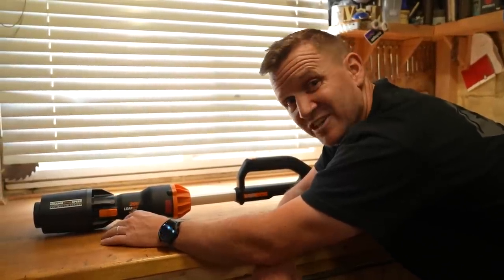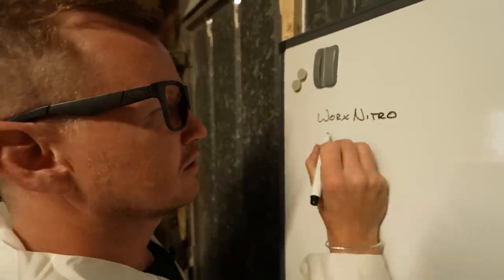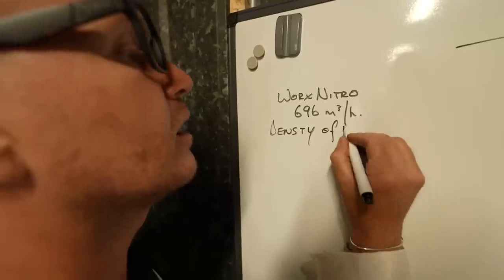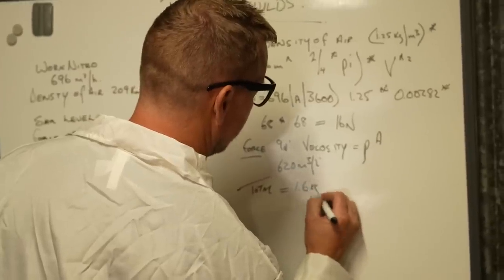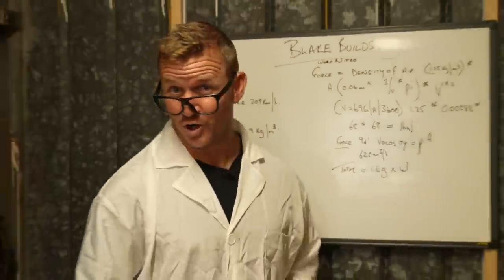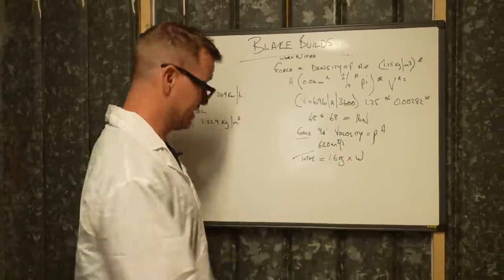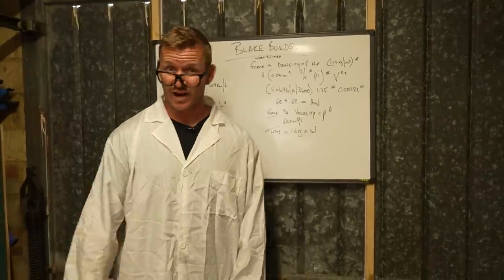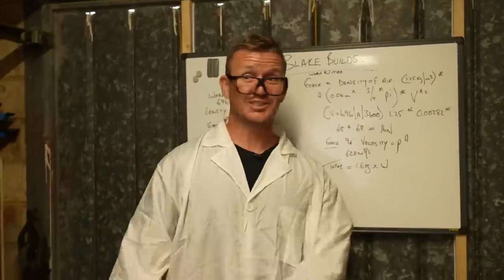It's 696 metres cubed an hour, which got me thinking — I need to do some maths. That equals 1.6 kilograms times W, W standing for work. So how many leaf blowers is it going to take to push a bike along with me on it? 1.6 kilos of thrust — that's quite a lot. My mind is fried. Let's get building.